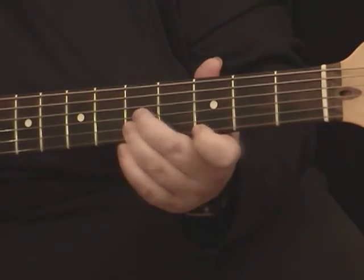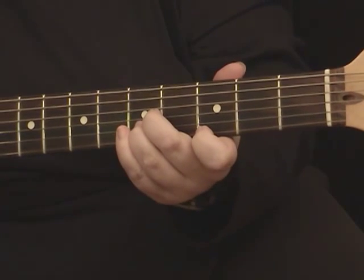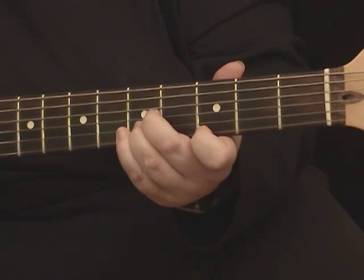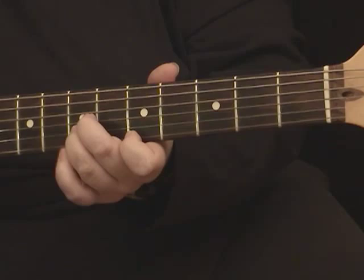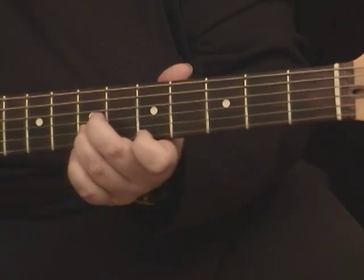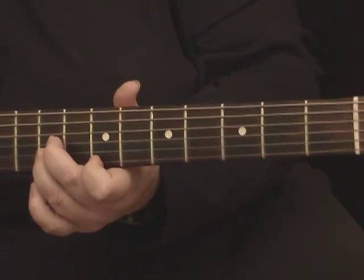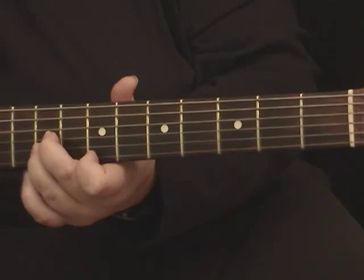Those are the ones I memorized for that shape. So with this one: B-flat on the first fret, C on the third fret, D on the fifth fret — that's where your first finger would be — E on the seventh fret. Those are good ones to remember because they're the ones you'll use all the time in the keys that you're playing in.